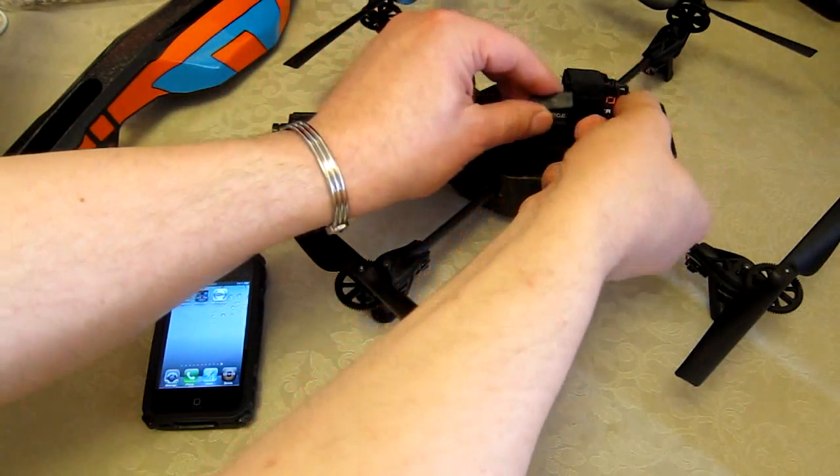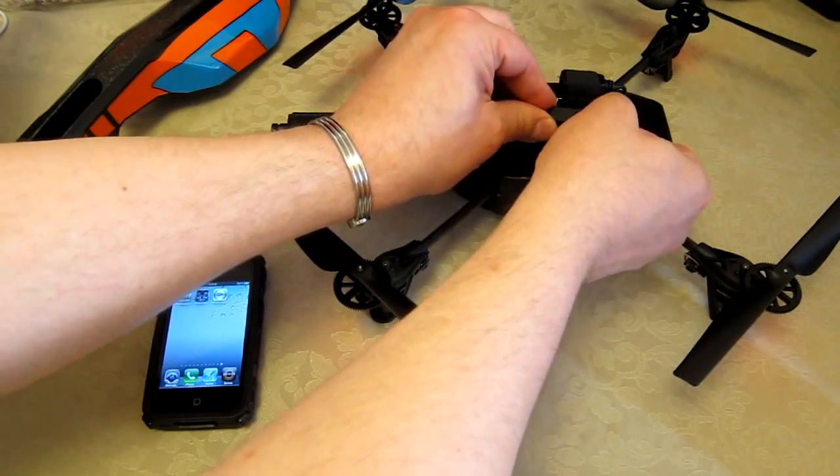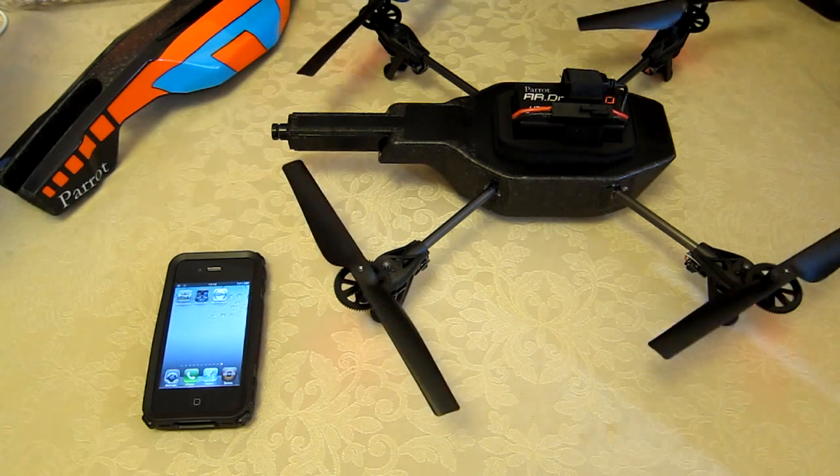This is a Parrot AR Drone 2. I'm going to show you how to go about doing all the firmware updates. Connect a fully charged battery to the unit and you'll quickly see that the unit does its normal startup test, and the motors will all do their little jiggle.